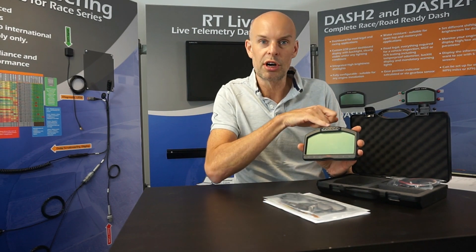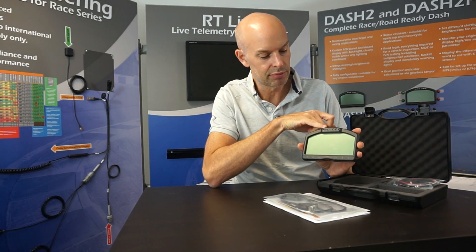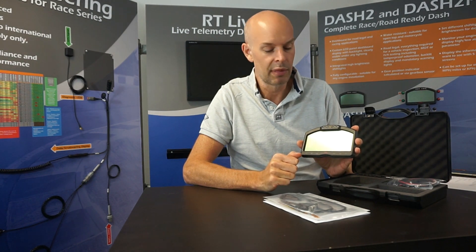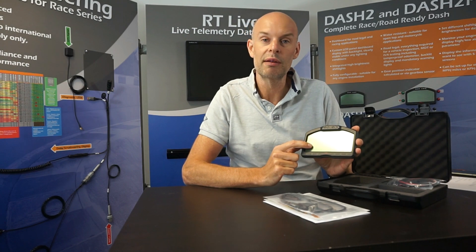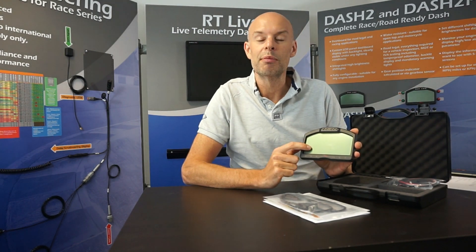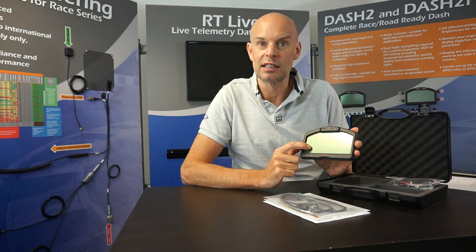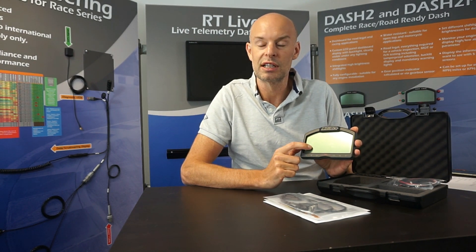Across the top we have six very high brightness LEDs which are used as shift lights, and also as warning lights when an alarm goes off. We have a large area display — that's an LCD transflective display. It sounds very technical, but simply it means it can be read under any lighting conditions, making it the most suitable display technology for this type of application.